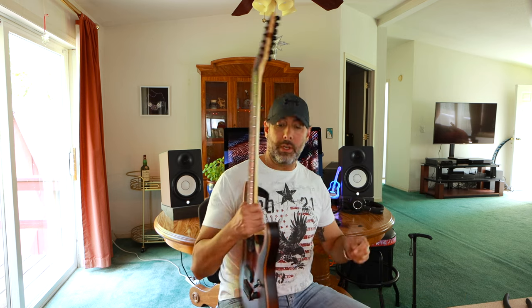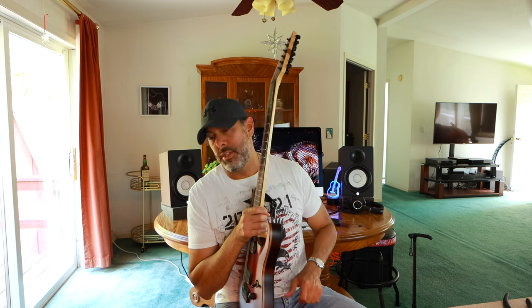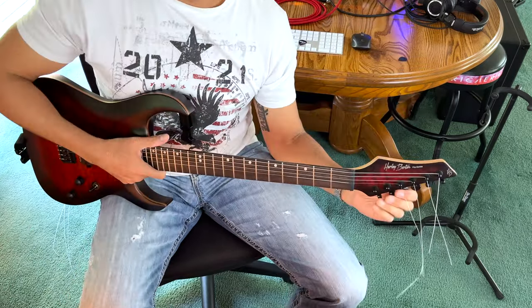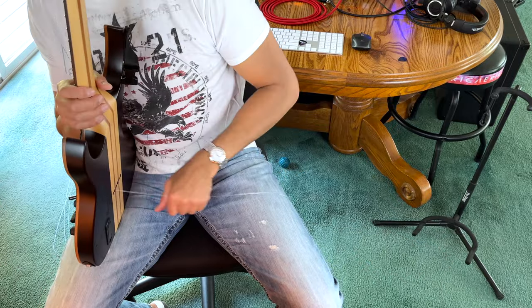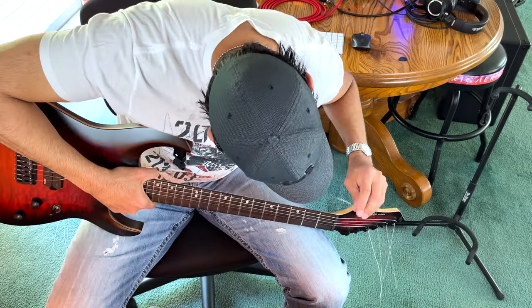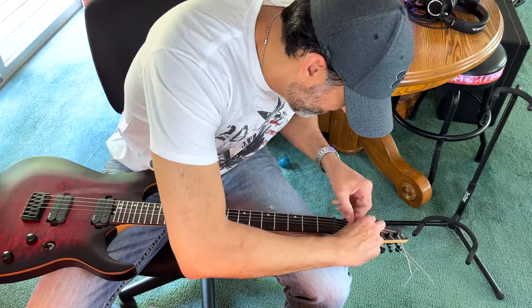I'm really loving these 10.5s — it's perfect. Sometimes you drop to drop D or lower and the strings are just too slack, but with 11s they're too tight. That's where the 10.5s come in. All of my standard tuning guitars are now 9.5-to-44s and I couldn't be happier. If you don't have locking tuners on your guitars, check them out — it's like a lifesaver. So much time saved, especially if you're playing live gigs and break a string: changing it takes two minutes instead of five or ten.